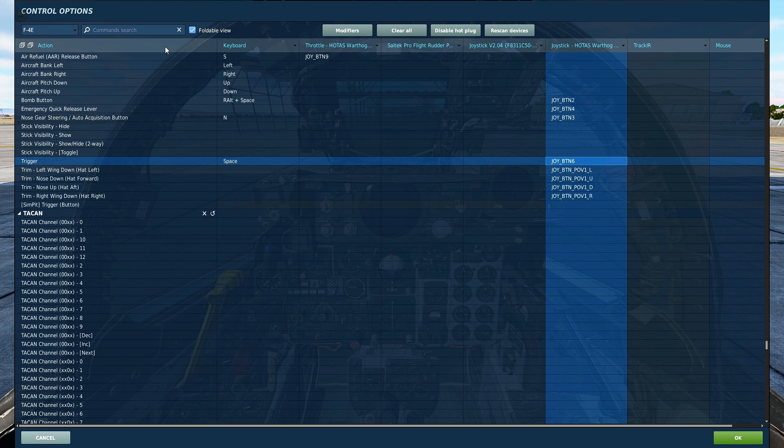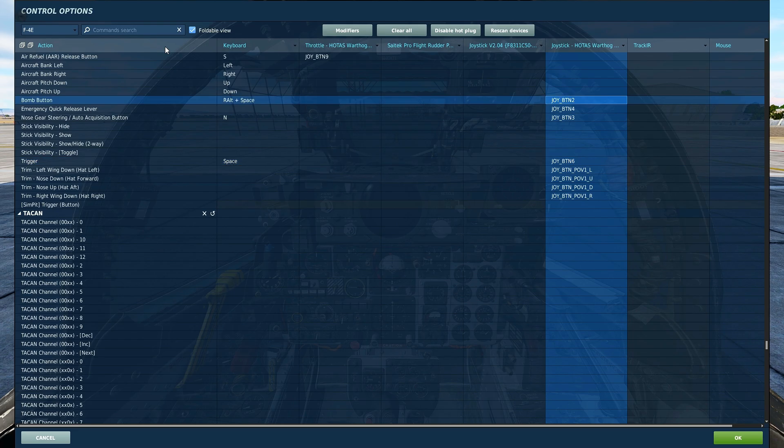Additionally, the trigger is used to return the seeker head to bore sight if it has been moved with the forward hand controller. A second press on the trigger will cause the Maverick seeker head to toggle between narrow and wide fields of view. Once the Maverick is successfully locked onto a target, press the bomb button to launch the Maverick.